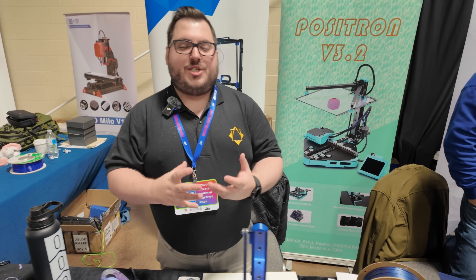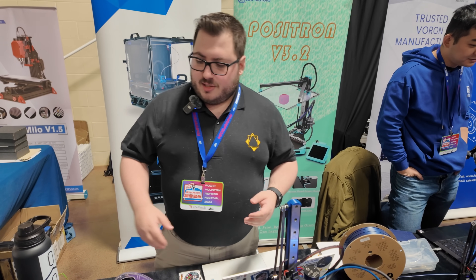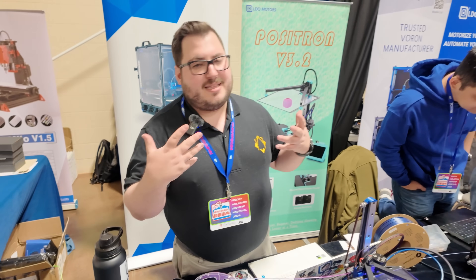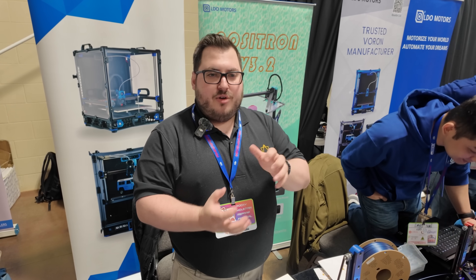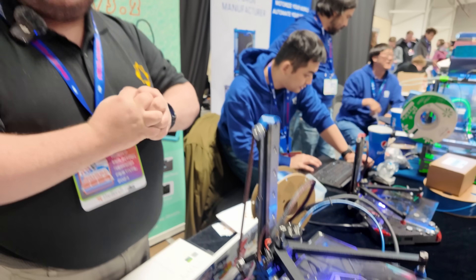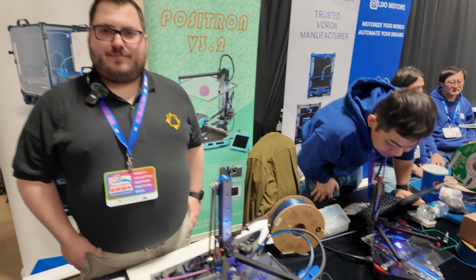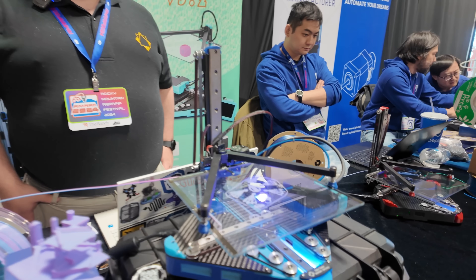Looking at the old unit, you can see a decent amount of wobble in the old design. During testing they decided to scrap it, adding knurling inside the bed connector so it meshes and locks in place. The whole thing with the Positron, for those who don't know, is that it collapses down to fit in a filament box — so it needs to be portable but also rigid enough to print.